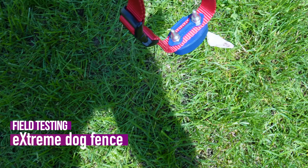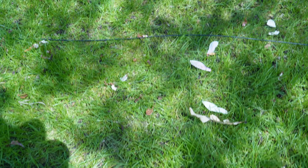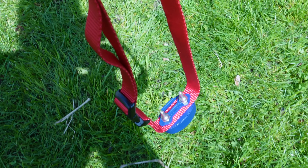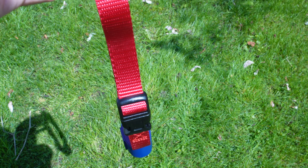Let's see how the extreme dog fence performed during field testing. As we approach the boundary with the collar, it starts to beep — you can see the boundary right there. If we back up and approach again, right there is the boundary. It's fairly consistent with where it's triggering.